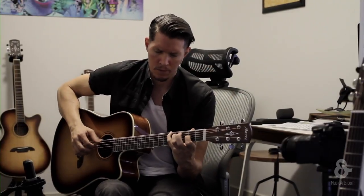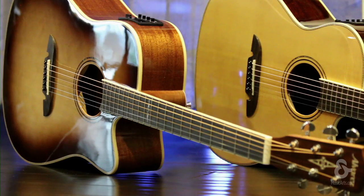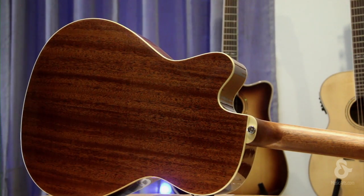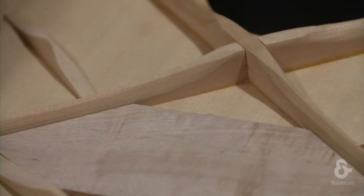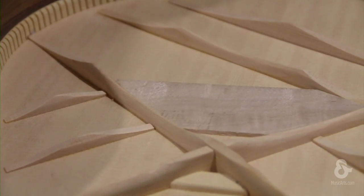The Artist Herringbone series is constructed from hand-selected solid Sitka A-plus tops with a mahogany or rosewood back and sides. Their warm, responsive, and open sound is delivered through carefully designed bracing architecture, which is forward shifted closer to the sound hole to produce a larger soundboard and more vibration.